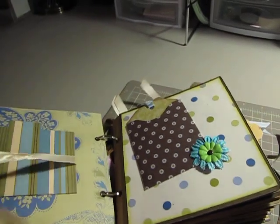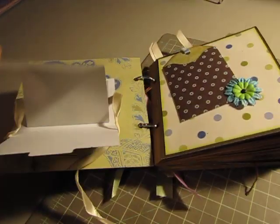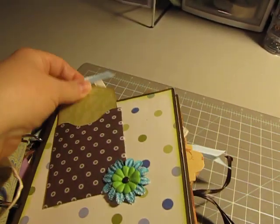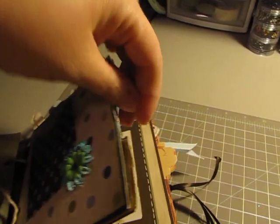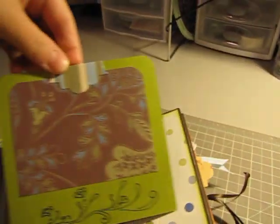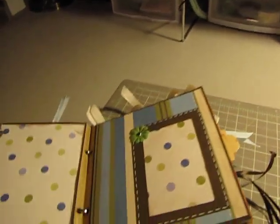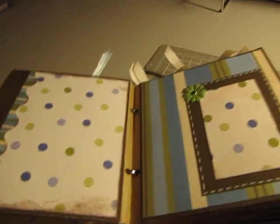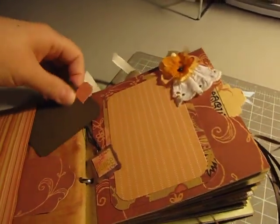This unties, of course, and then there's little photo mats with only spots there. You have your little pockets, and each one of these has both sides. I inked around the edges, and just a little photo mat there.